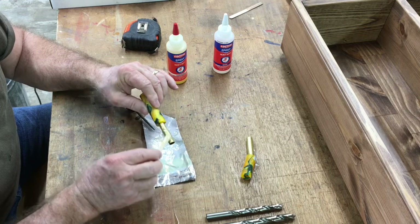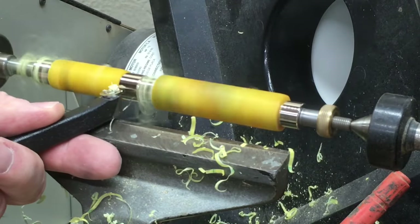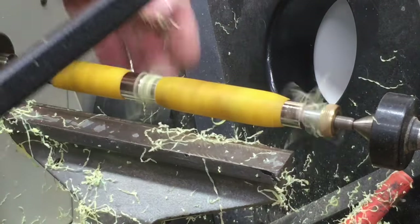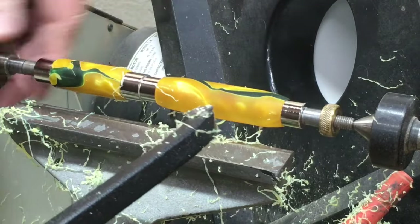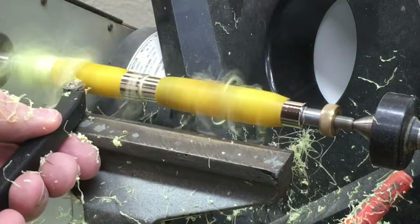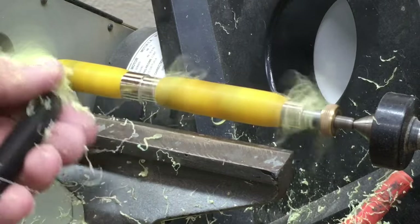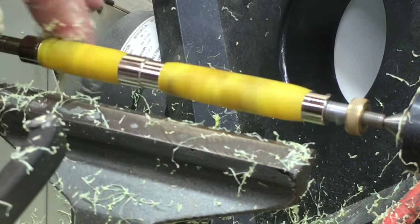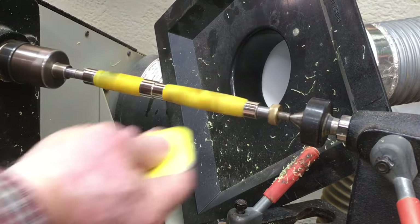I've got the blank set up on the lathe now with the proper bushings and I'm taking this very slow on a very low speed to begin with. Remember that first blank — the small one — is slightly off center, so I need to get it turned without having the speed too high. Once it's round I can increase the speed and continue turning it. Slow, deliberate passes is what I want to do and I think it's really turning out pretty. With the turning complete, it's now time to start the polishing.